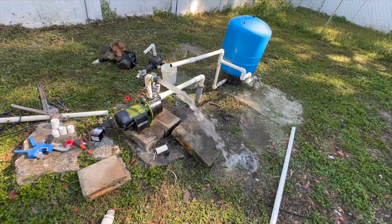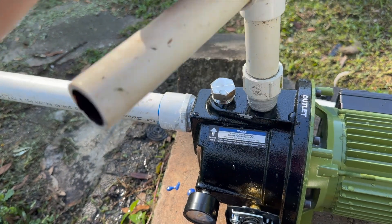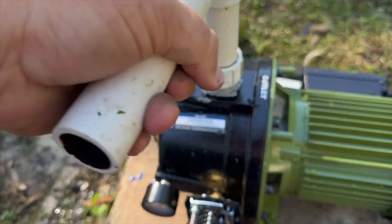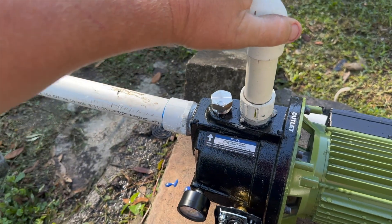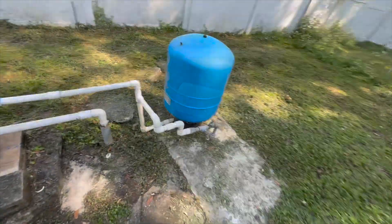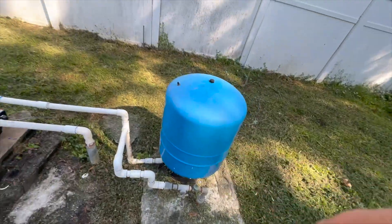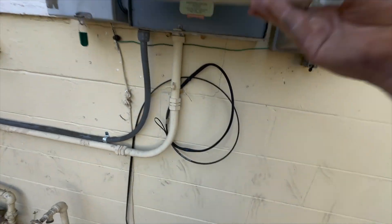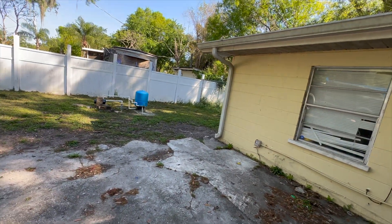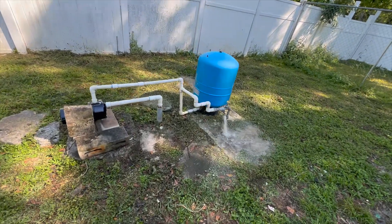Now we'll shut her off at the breaker and plumb everything back up, put the outlet back in. We got all our fittings set. We're going to open up the closest hose bib here just to let all the pressure and air out first so it doesn't go back into the house. Then we'll turn on the breaker and let a little bit of air come out.